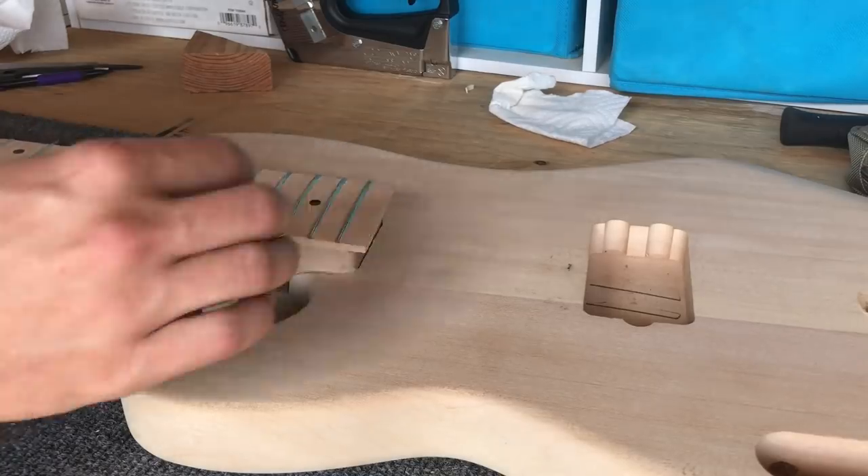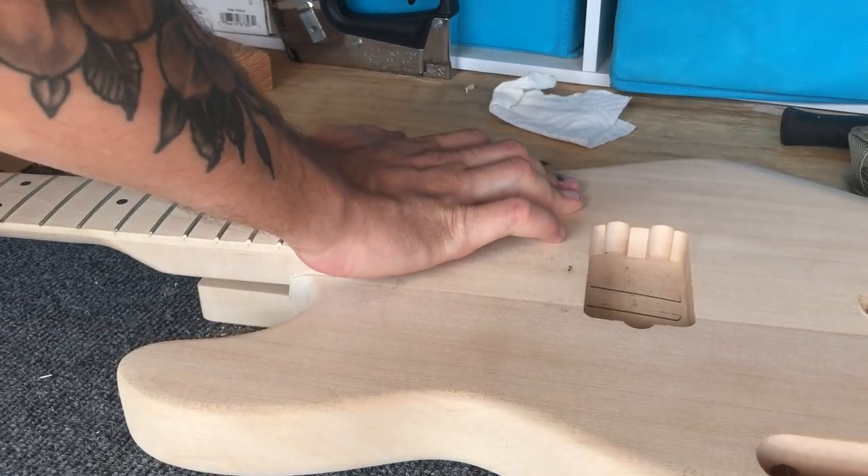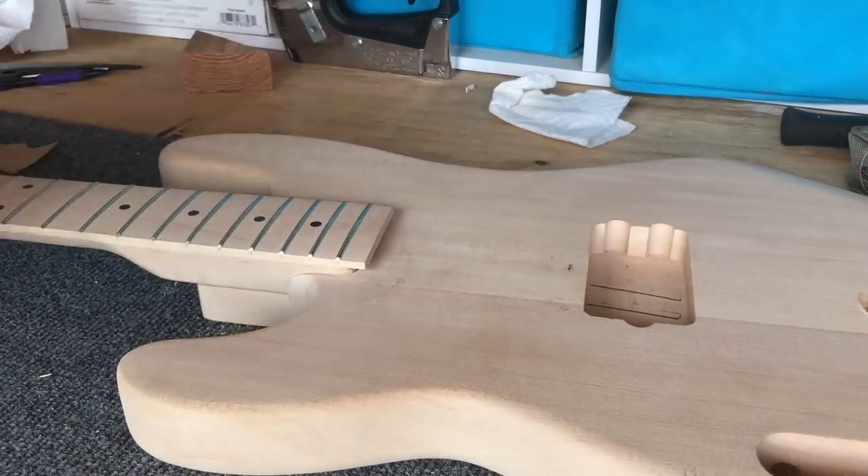Now test fit your neck. As you can see, mine was a perfectly tight fit first try. Now if your neck pocket is too tight, then lightly sand — and I mean lightly sand — that piece that you just glued in, or you can sand the side of the neck itself. Check frequently for that perfectly snug fit.